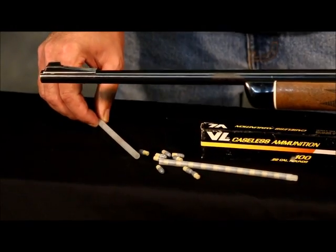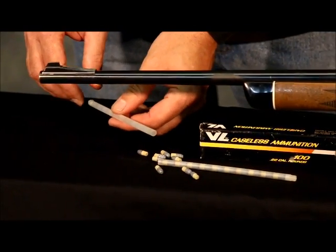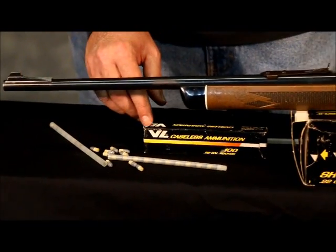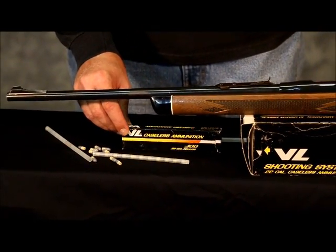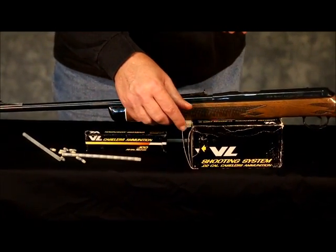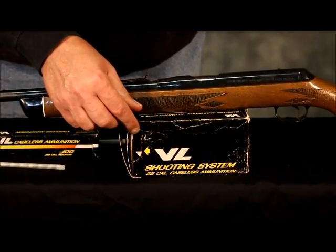Ten of those rounds are fitted in an individual drinking-straw type container. Ten of these drinking straws are contained within one box of ammunition for a 100-round box. Ten of these boxes are also sold in 1,000-round bricks.